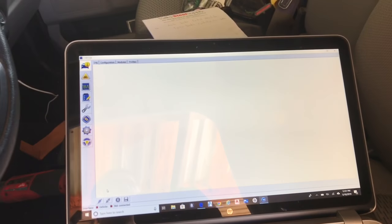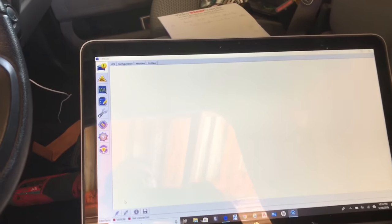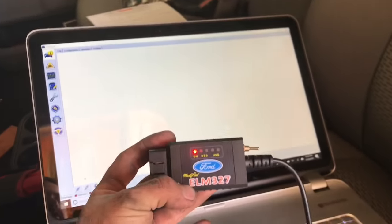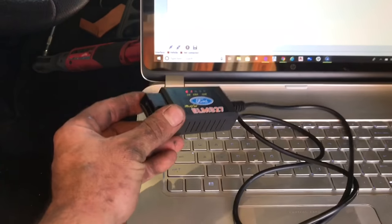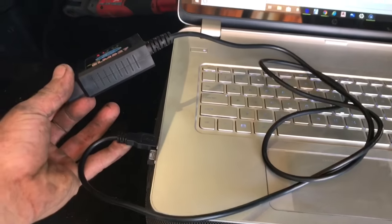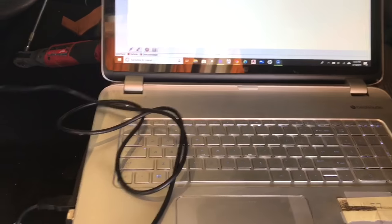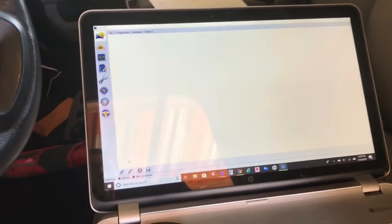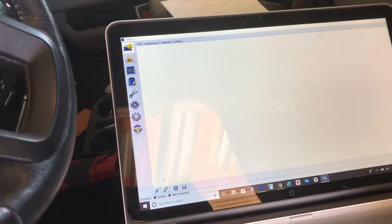Now that we have our trailer brake controller installed, we need to have the computer and the instrument cluster recognize it using Ford Forescan. You'll need an ELM-327 cable — I'll post a link in the description. This cable goes to the OBD2 port and connects to the USB port on your laptop. In addition to this cable, you'll download the Ford Forescan software — I'll include a link in the description with information on how to do that.